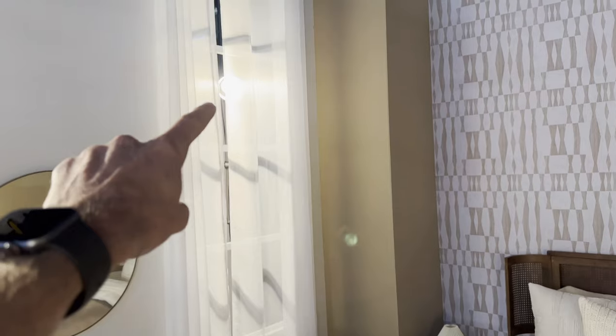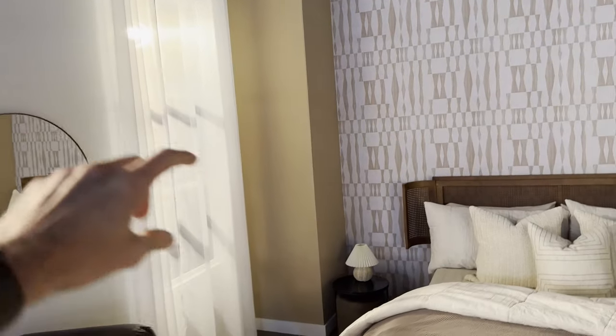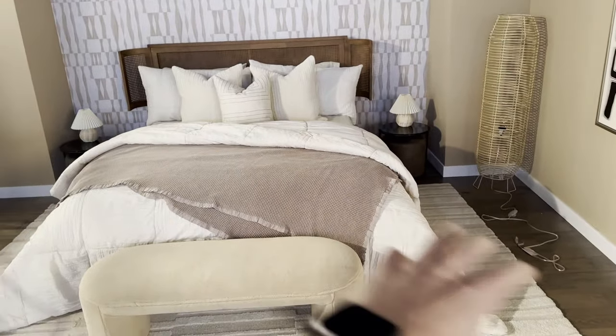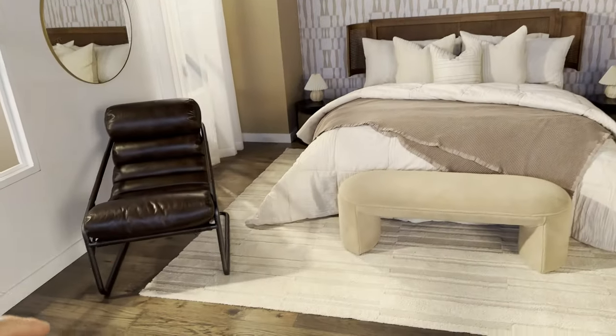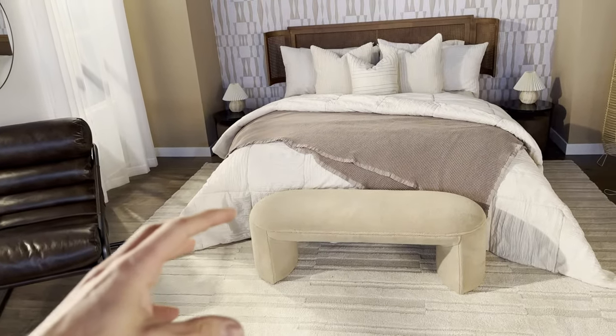Through this window we have one Profoto. This has a seven-inch reflector on it just to kind of focus the light more in. This is coming back through this window, hitting the bed, just grazing across the bed here. I have another hard light source coming this direction, and this one's just causing some of the shadows from the chair here, just giving a little bit more hard light.